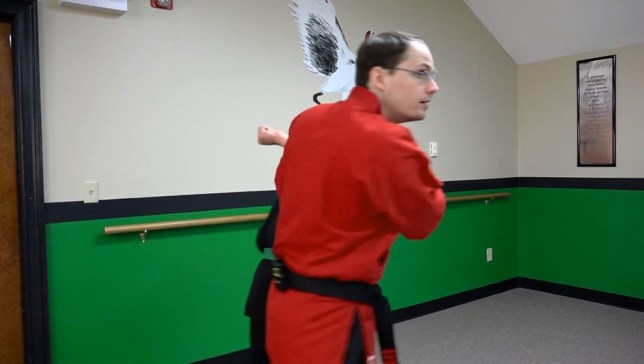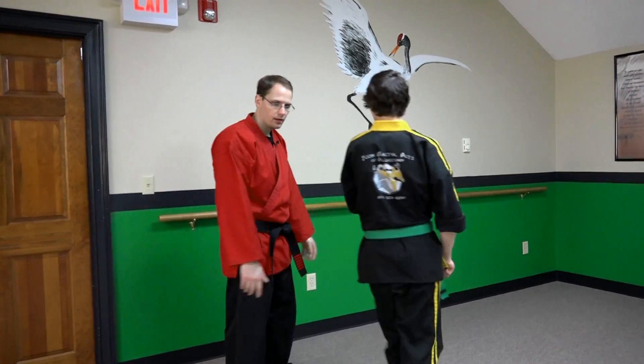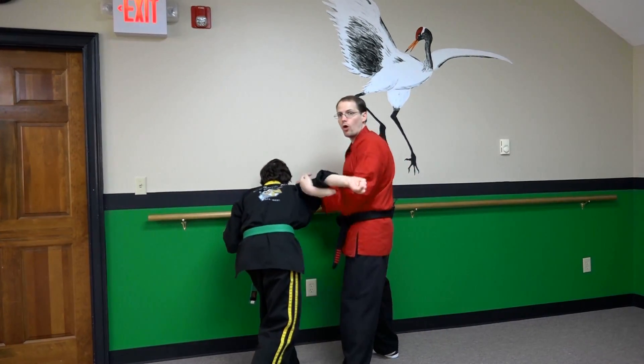I'm going to snake around and I can use my joint lock to take him to the ground, or I could use my joint lock to throw him into a wall or into an object. You have many options.